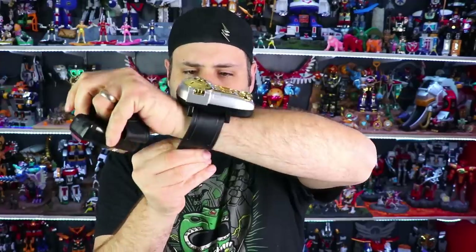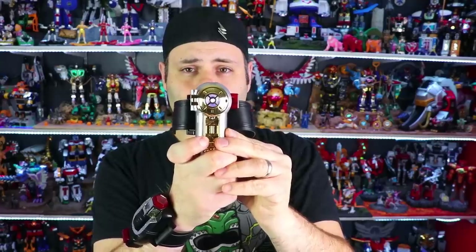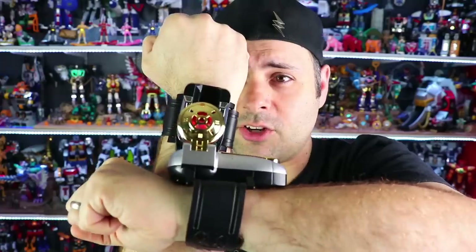Take the plastic off — much nicer wrist straps. Don't forget to turn it on first, on/off switches down here. It's Morphin' Time! Power Rangers! You see how it's red?